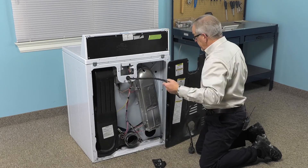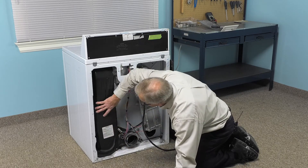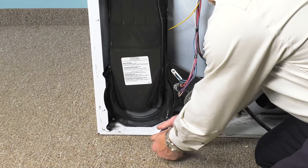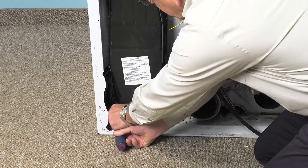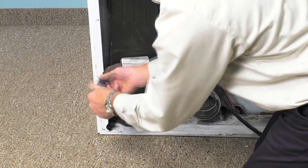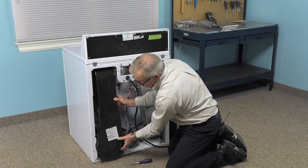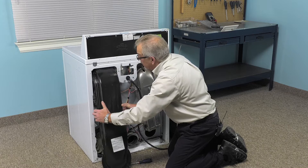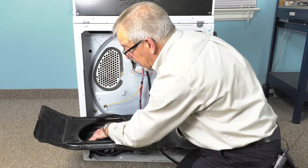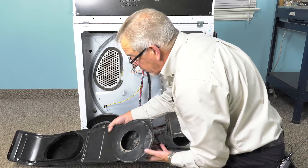We'll remove that panel and set it aside. Now we'll remove four more screws that secure that lint filter housing to the blower housing. Now we'll carefully lift the bottom of that lint filter housing out through the cabinet. When we have that out, it's a good opportunity to clean any excess lint that may be built up inside of that housing, both top and bottom. Once we've done that, just set it aside.